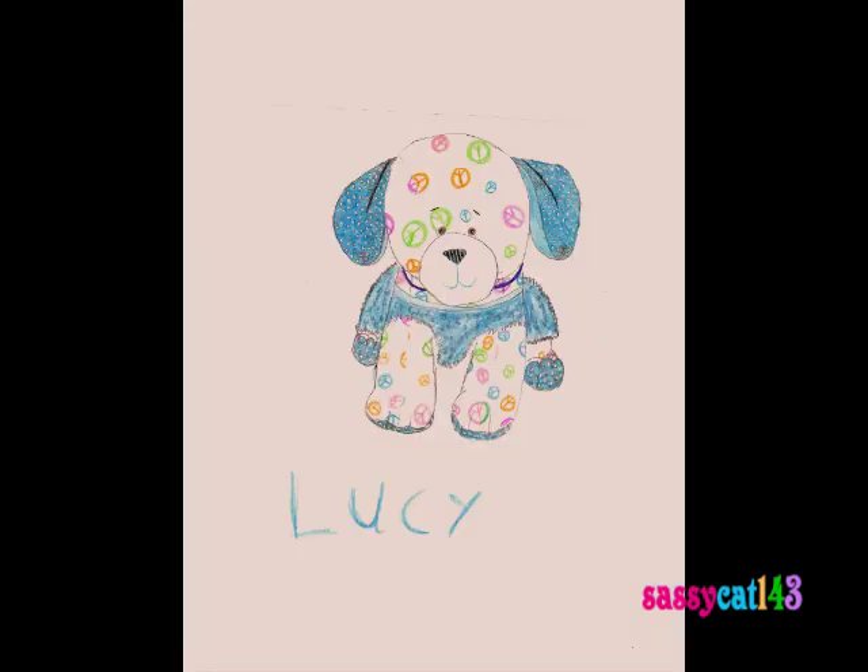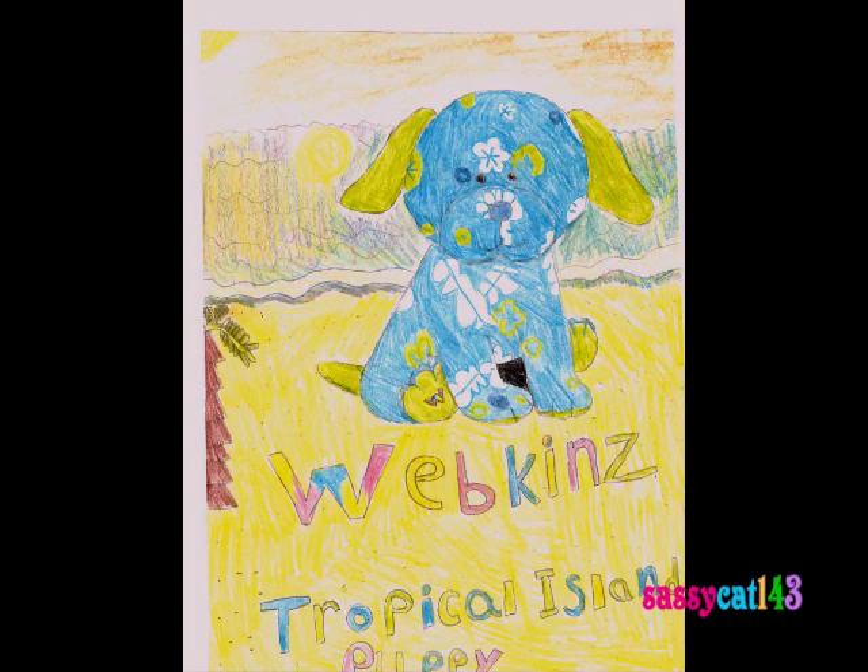Here next we have my Peace Puppy Lucy. This is what she looks like in real life. I did cut and re-sew her ear threads, so that's why her ears are forward. Next we have the Webkinz Travel the Island Puppy. This one I'm proud of — I started doing backgrounds in every drawing I'm doing now. I have a background, so yeah.